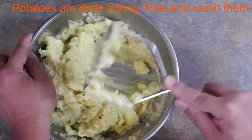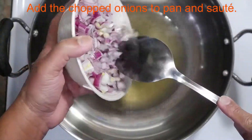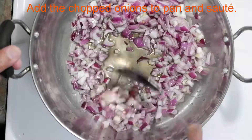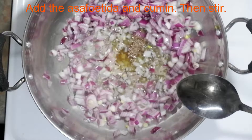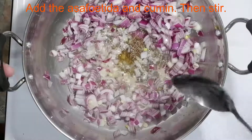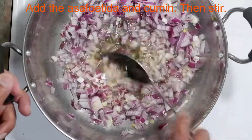Heat the frying pan to medium and add the oil for sauteing. Add the chopped onions to the frying pan and start sauteing. I'm moving the onions aside in the pan to make some room for adding the asafoetida and then the cumin.